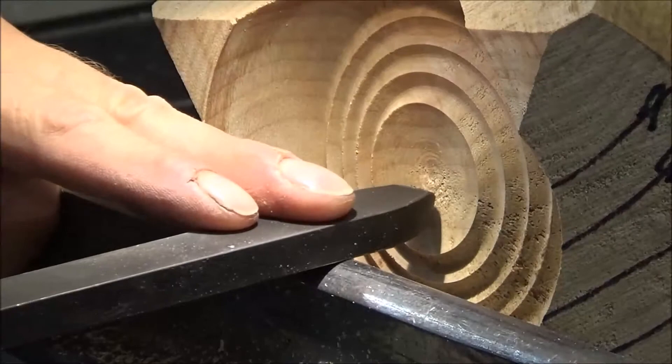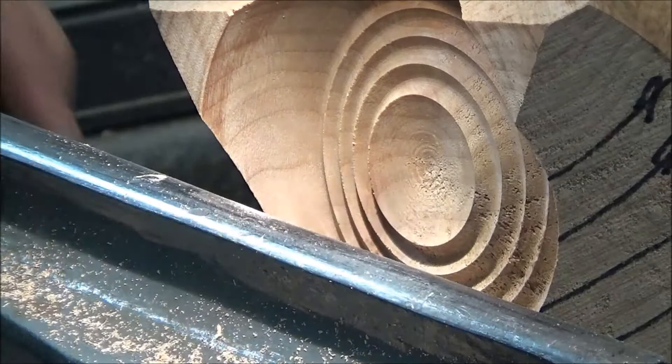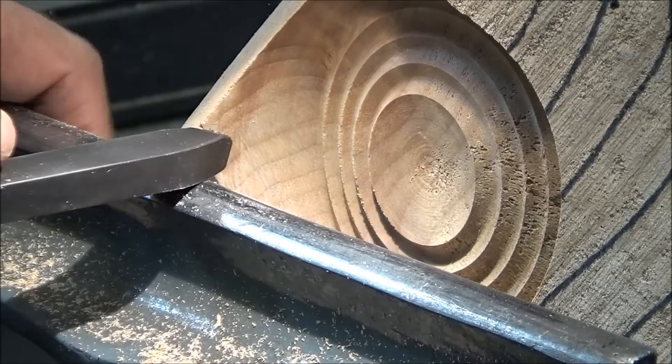I'm just going to set this, make one tool up to show you this. The cutter wants to be on the centre line, that tool rest wants to be lifted just a fraction — no, another eighth of an inch — so the bar wants to be horizontal and the cutter wants to be on the centre line. So there we go.